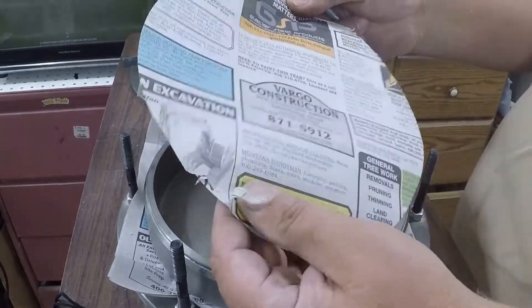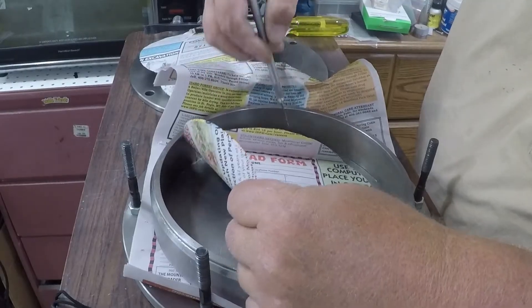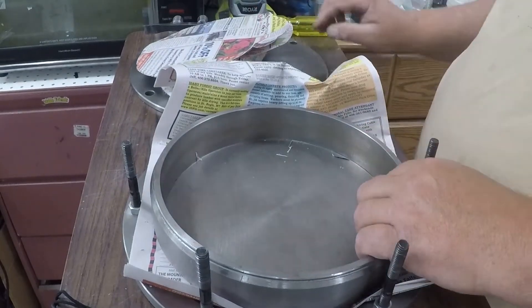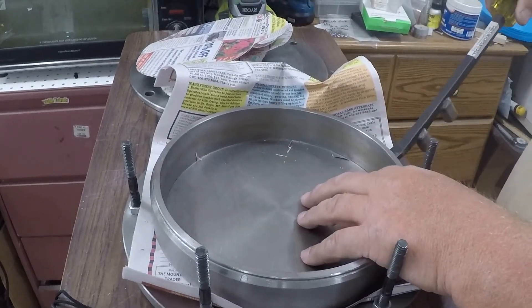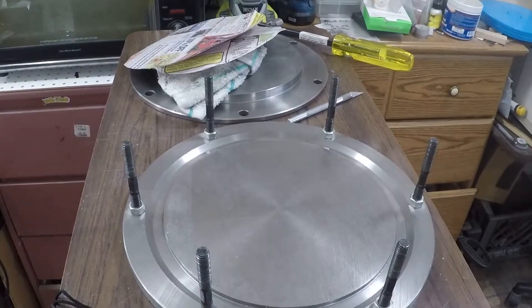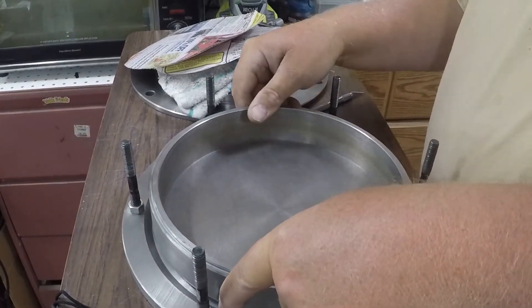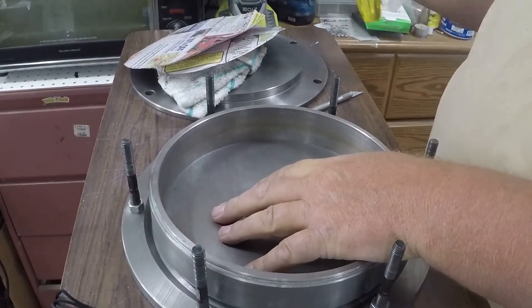There we go, that's cut out. We got our two pieces now of paper - one for the top and one for the bottom. Now we'll put our mold frame down and get our lock in.